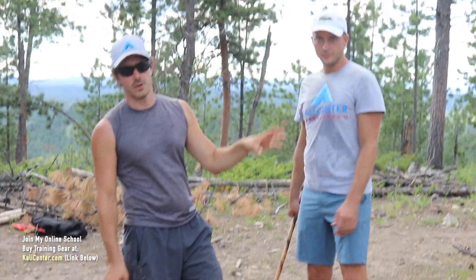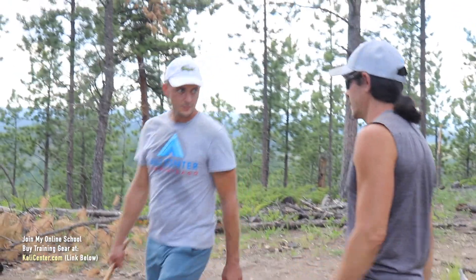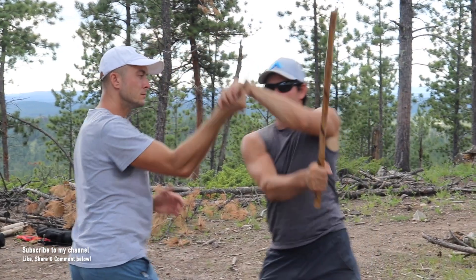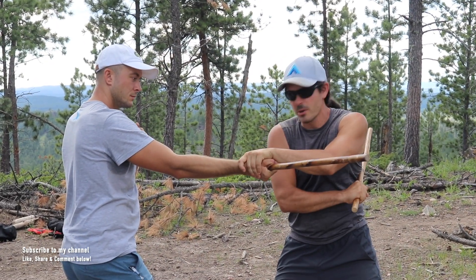Let's take a look at the vine disarms first because these are some really cool drills. I'm going to flip it around so that way you can see it better. Off the angle one — so as he strikes the angle one, I'm going to come in with that deflection and I'm going to check his hand just like this. The weapon's going to come underneath.